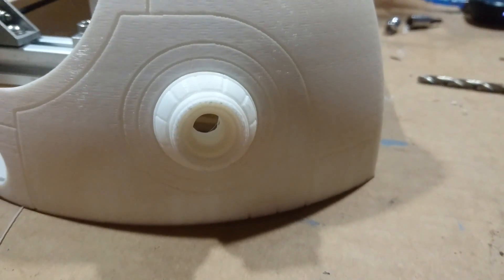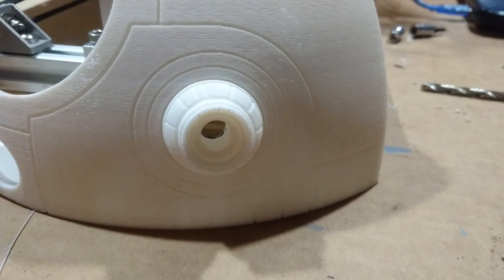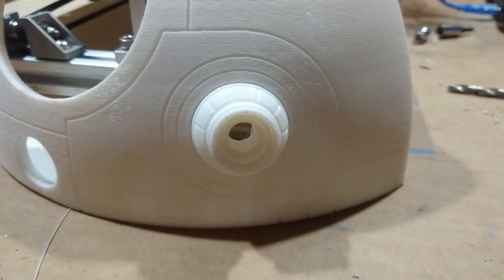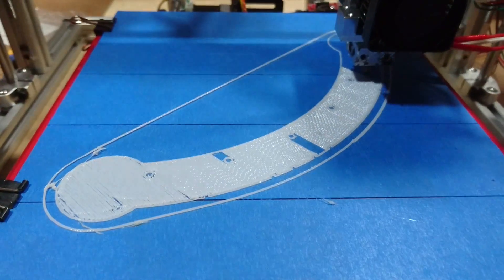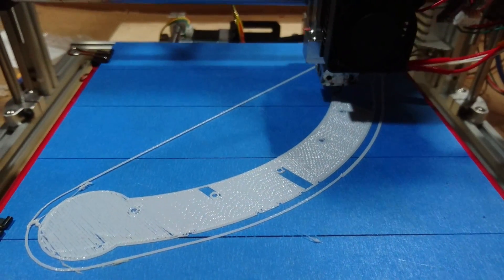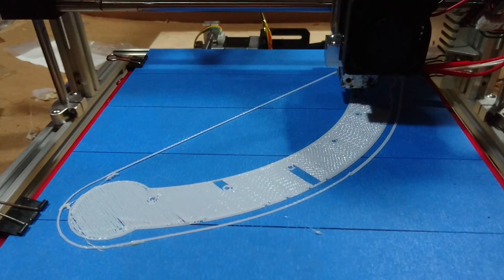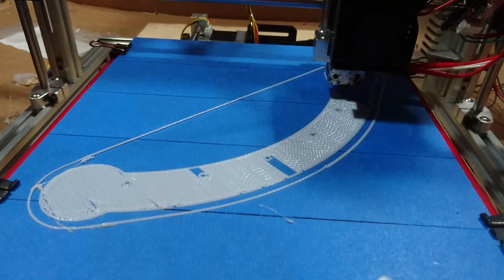I printed out the HoloLens piece — basically that's where the messages and stuff come through, which I'll have to figure out something to do about that. But now we're printing the second part of the dome and this will be going on overnight. Looks like it's gonna be about six, almost seven hours to get this done. So that'll be it for tonight — I'll be back tomorrow and give you guys some more updates.